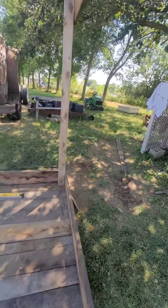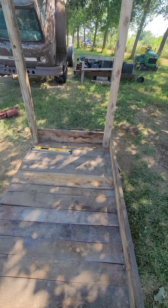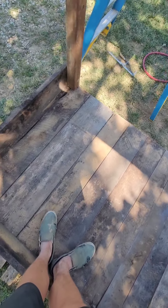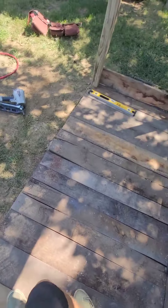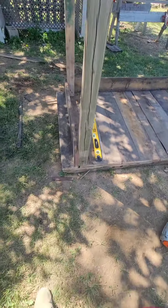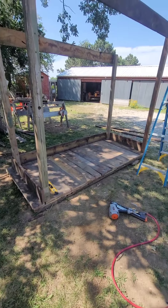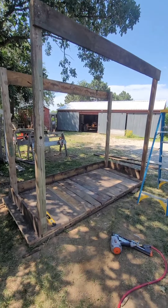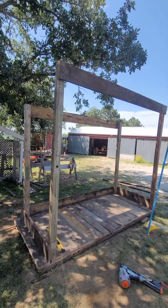They aren't cut to lumber size, so I had to quick rip them down to the correct thickness. I'm excited guys - it's going to be nine foot by four foot. The floor is just a little bit bigger. I centered the nine foot on the floor. I'm going to be able to pull this around with my tractor, which would be really nice.